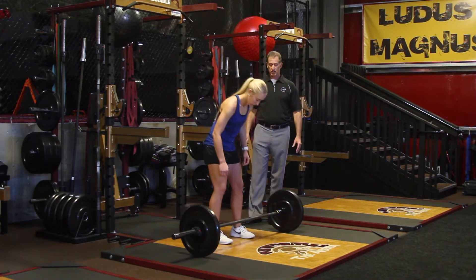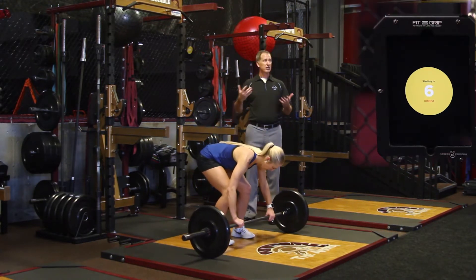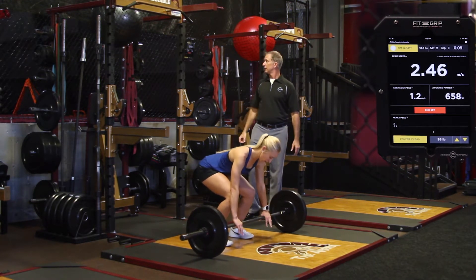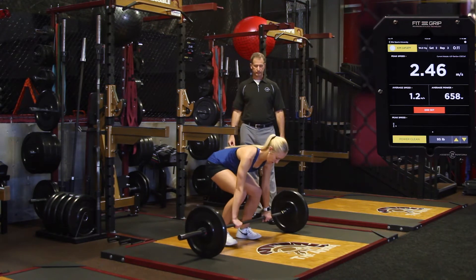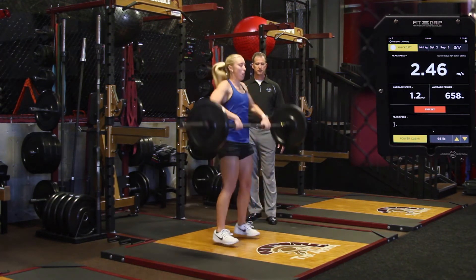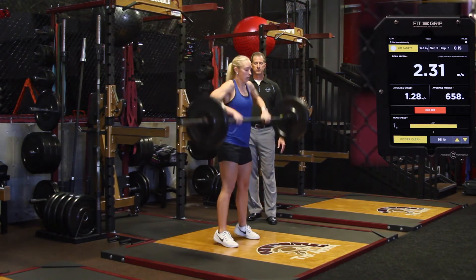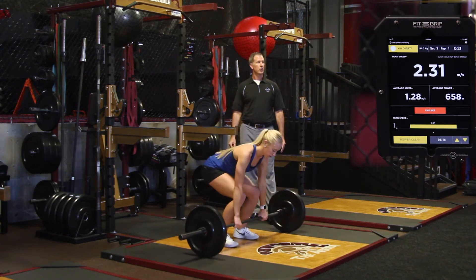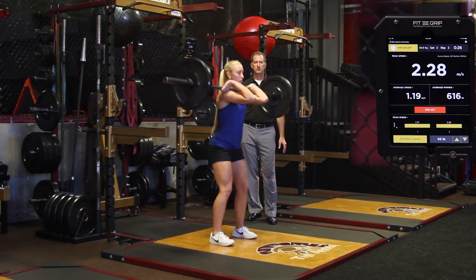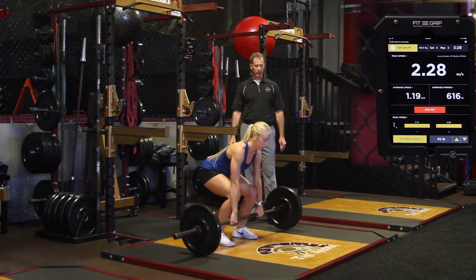Go ahead and get your ready position, Kim. Now whenever your athlete's ready, you don't have to wait for the countdown timer to go all the way down — you can hit dismiss. The lifter will get back down in the ready position again and wait for the next ding. Let's do one more repetition.